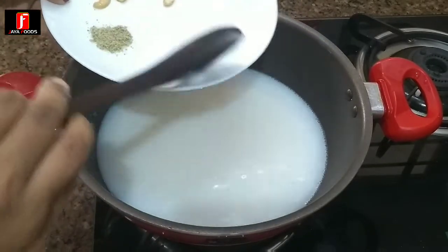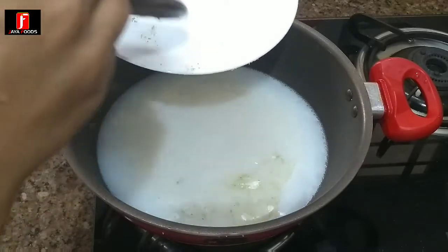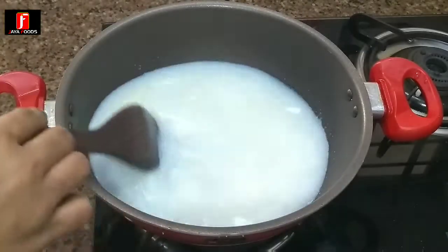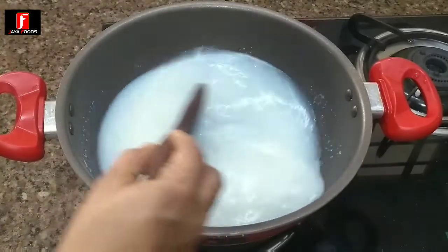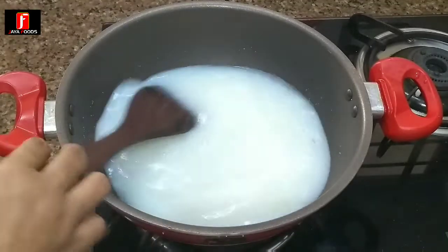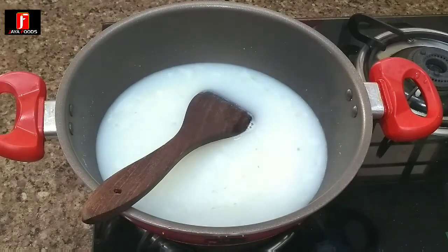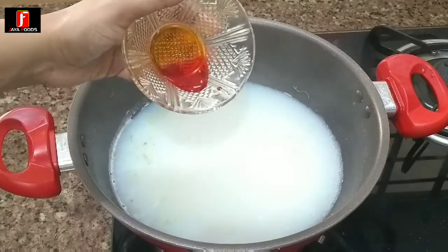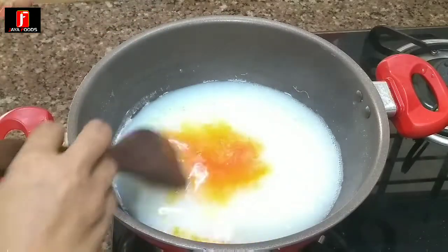This is a good taste for the rice. 1 cup of rice. Make the color of the orange and orange color.